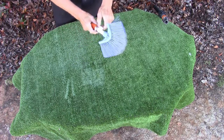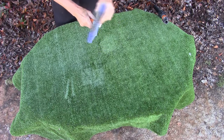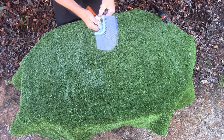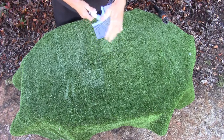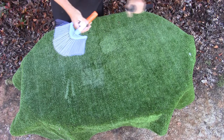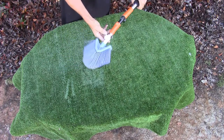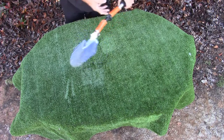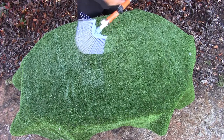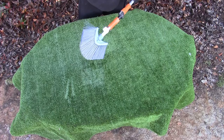Here I have a cobweb brush. It's a different type to the ones you'd probably normally have seen. You can see it's got an angle adapter on it and it's actually got a Euro thread, so you can screw it on most poles with Euro threads. But I've adapted my own sort of quick lock system onto it so I can use it on my poles. I'll show you how it works under gutters, eaves, etc.